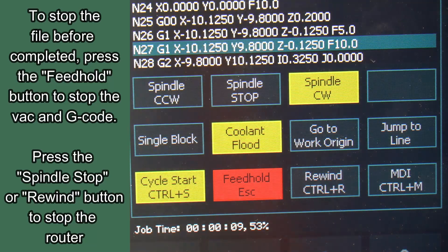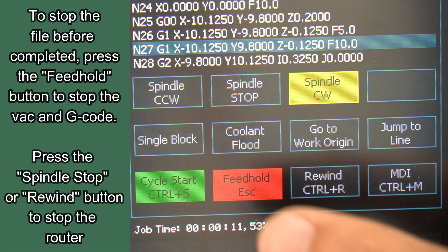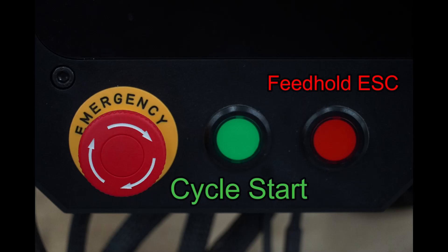If you want to stop your file early, press feed hold to stop the file and stop the vacuum. You can then press spindle stop or press rewind to stop the router. In addition to cycle start and feed hold, you can also use the red and green buttons next to the E-stop to start and stop your G-code.